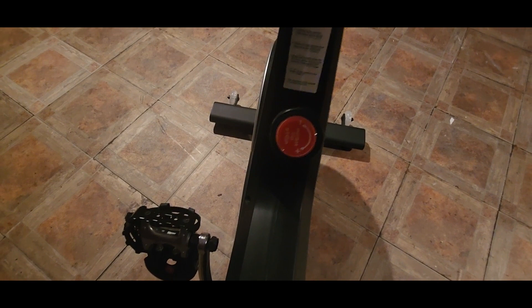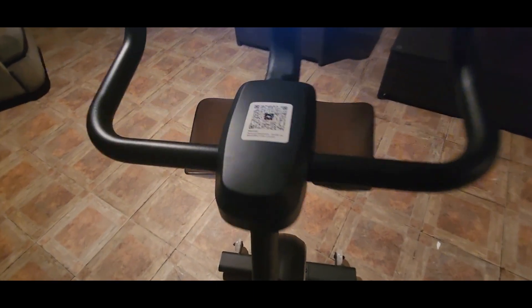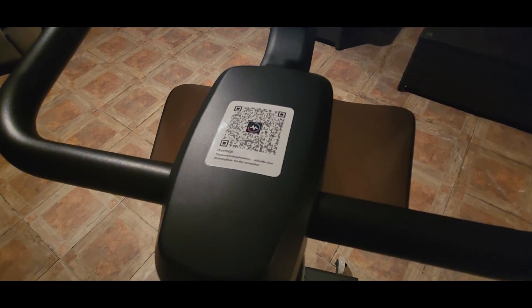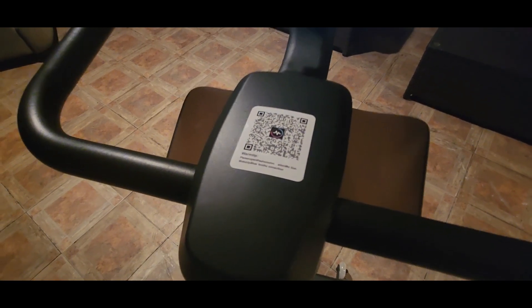We got the seat cushion all the way down there, we got the pedals put in right there, we got the emergency stop button right there, and we got the cover right there — you can scan the QR code or you can go through the Google Play Store.